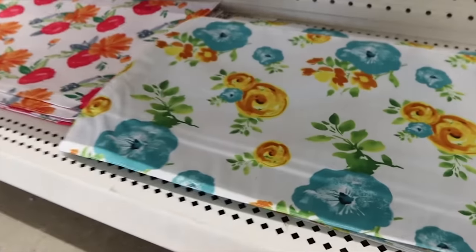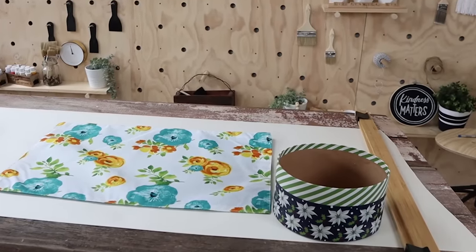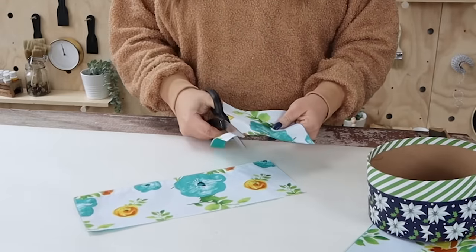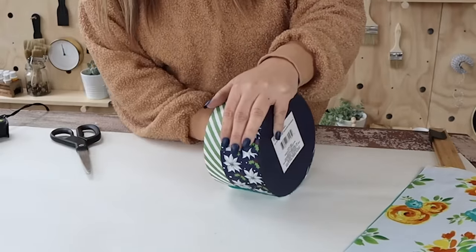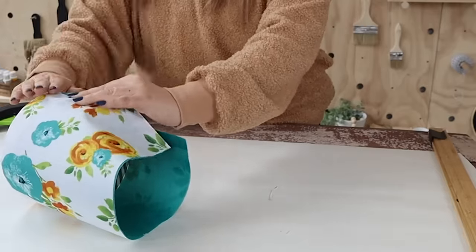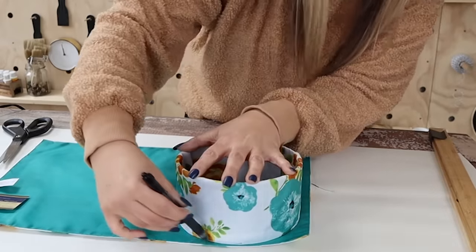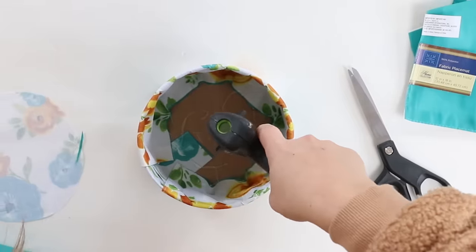Sometimes I find things at Dollar Tree and just buy them because I think they're so cute — that's what happened with these placemats. I decided I was going to cover a Dollar Tree container with them. I didn't have enough to cover all the way around, so I cut off a little piece and added it to the back, making sure the bottom lines up with the bottom of the container. Then I hot glue the longer piece around the back and tuck in all the material from the placemat, hot gluing it in place. I wanted the bottom to look finished, so I cut out a bottom piece from a second placemat and hot glued that to the bottom — I think that just finishes it off nicely.